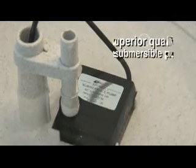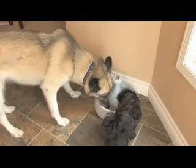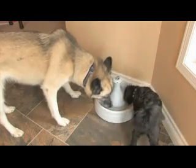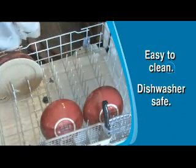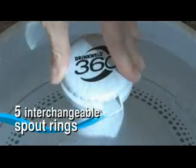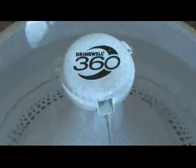The 360 also utilizes a superior quality submersible pump. The pleasant sound of water as it streams into the fountain is believed to encourage pets to drink more water for better health. The Drinkwell 360 is also easy to clean and dishwasher safe. And it comes complete with five interchangeable spout rings so you can customize it for your household with the needs of your pets in mind.